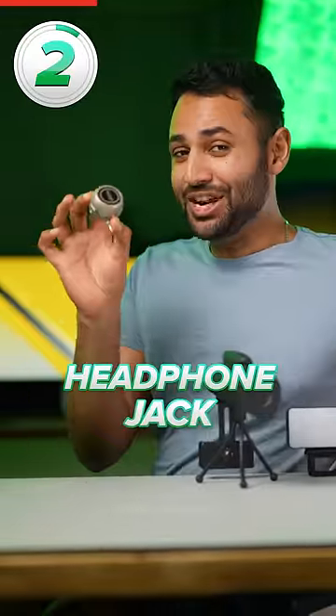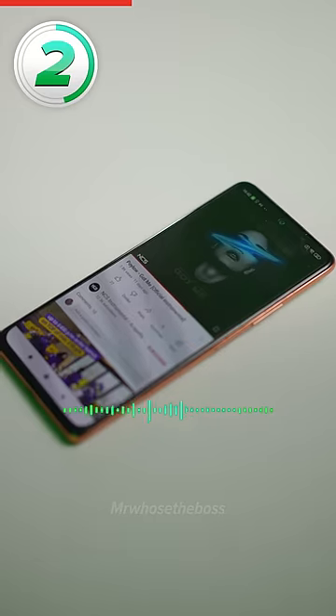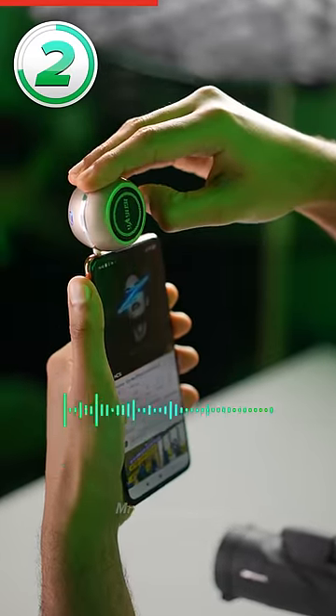Number two is the headphone jack speaker. Plug one of these into your phone and it'll take your sound from this to something like this.